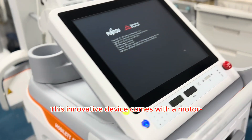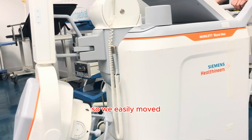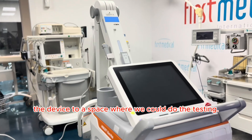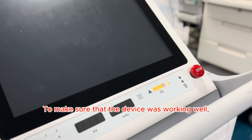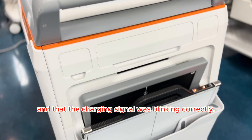This innovative device comes with a motor-assisted drive for trouble-free movement, so we easily moved the device to a space where we could do the testing. To make sure that the device was working well, we checked that its battery was fully charged and that the charging signal was blinking correctly.